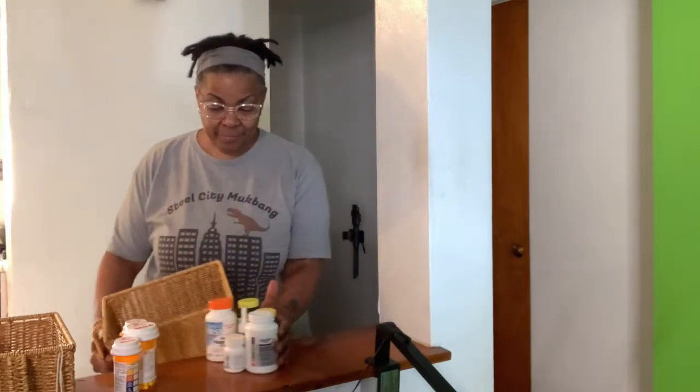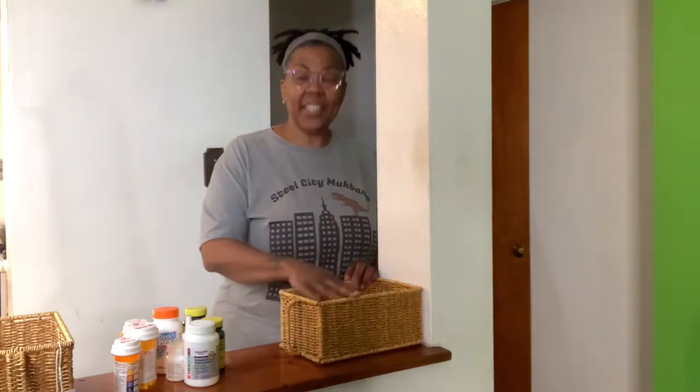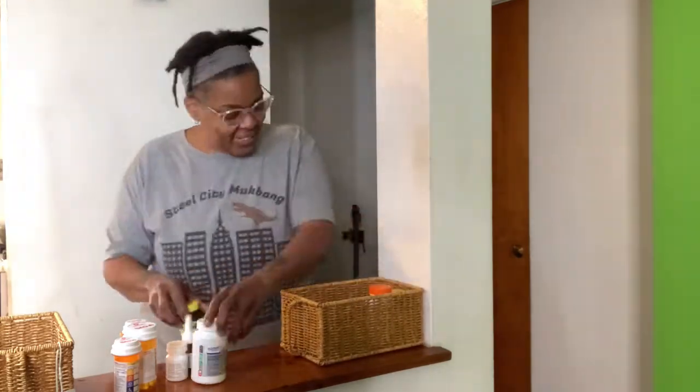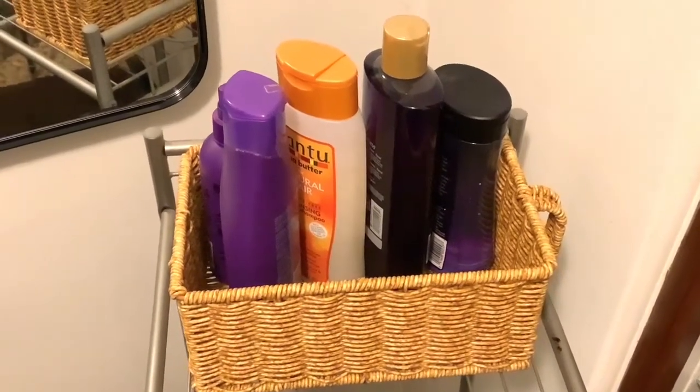So I'm just going to start organizing my medications and vitamins. I think I'm going to use my second basket in the bathroom. There you have it. Oh, I have a lot more organizing to do. I hope you enjoyed this review and I will see you again soon.